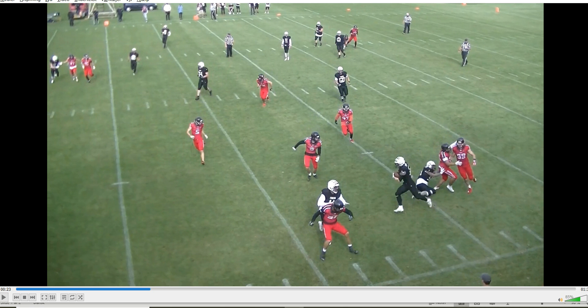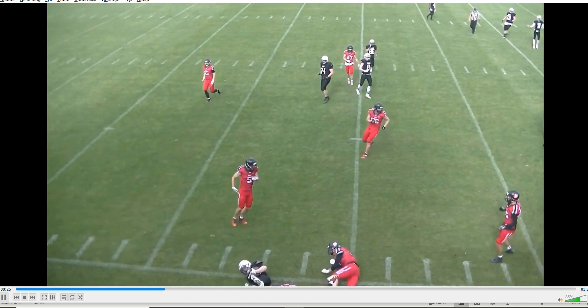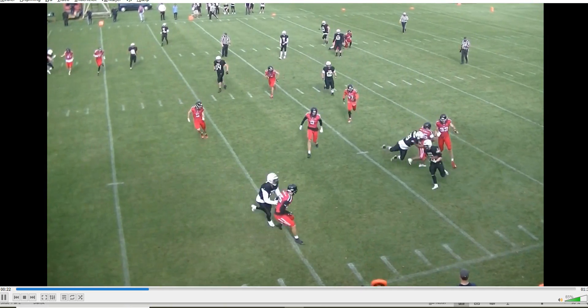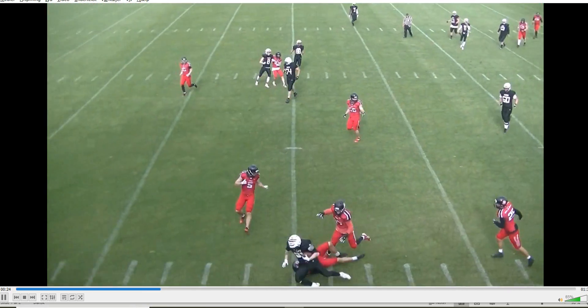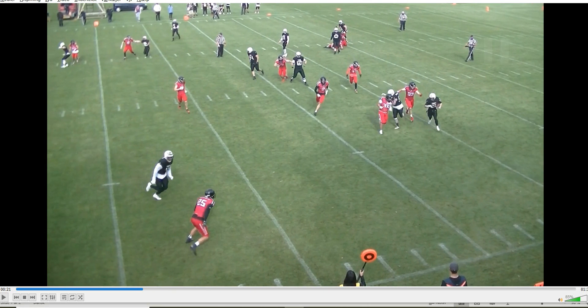The second aspect is this is certainly the point of attack, so that's another indicator. The third aspect is the runner is freed up for another almost 10 yards. So we've got the grab, the point of attack, and the unfair advantage.